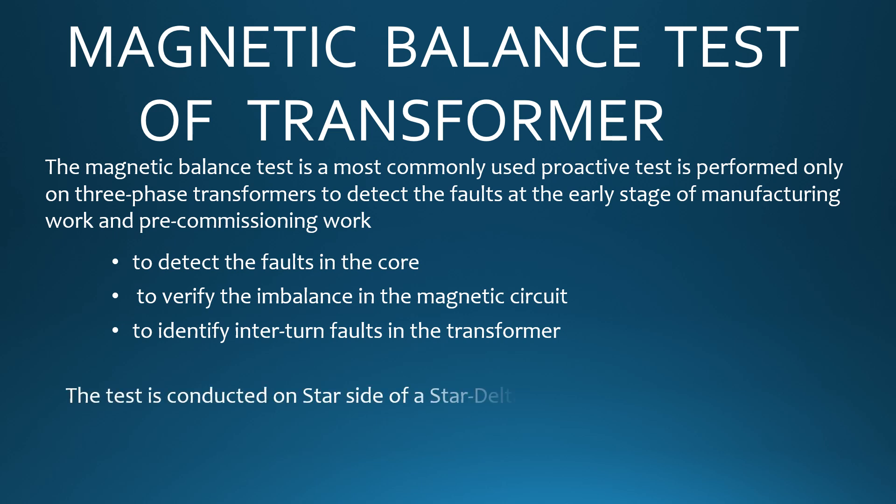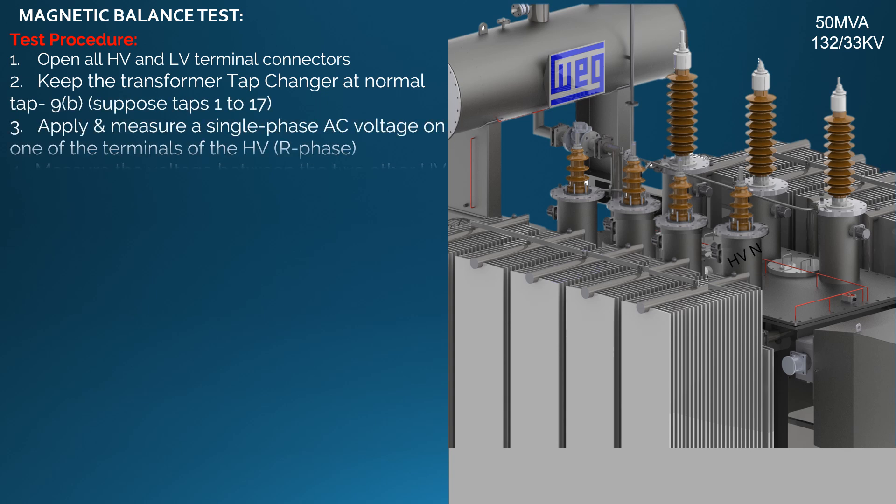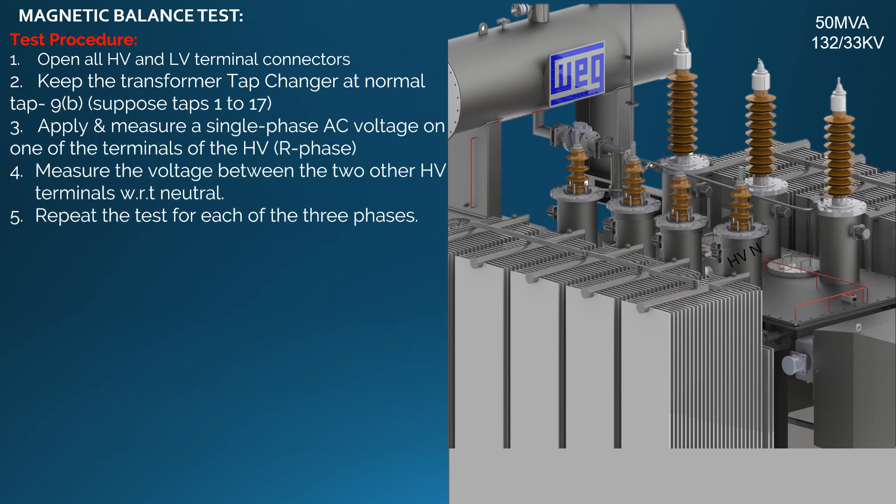The test is conducted on the star side of a star-delta or delta-star transformer. Test procedure: open all HV and LV terminal connectors and keep the transformer tap changer at normal tap 9B.